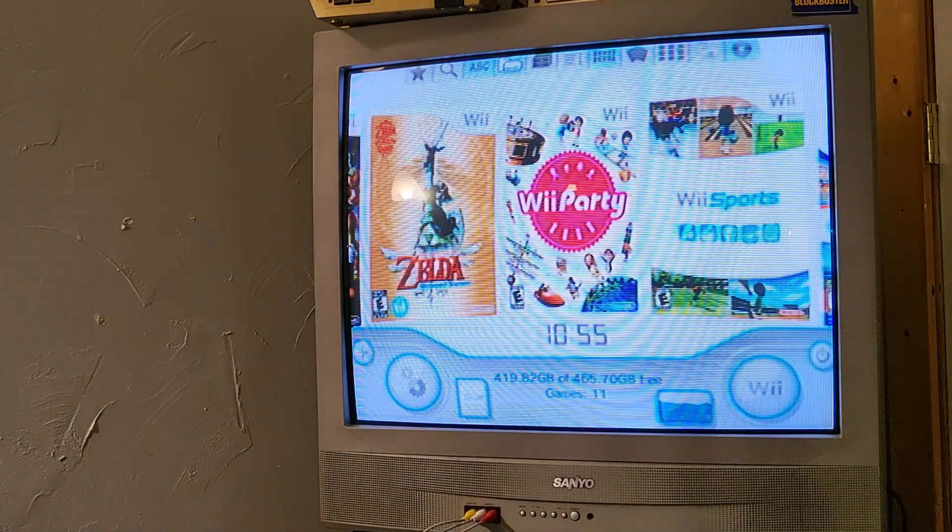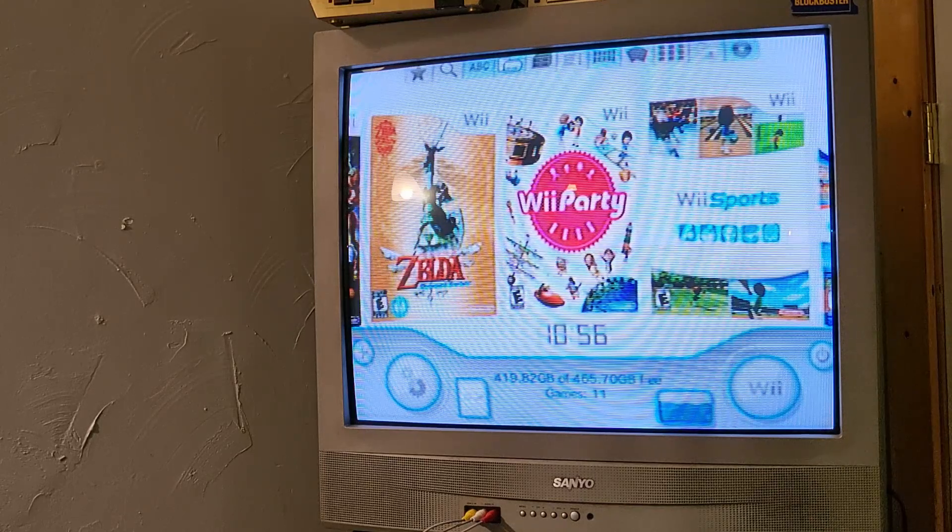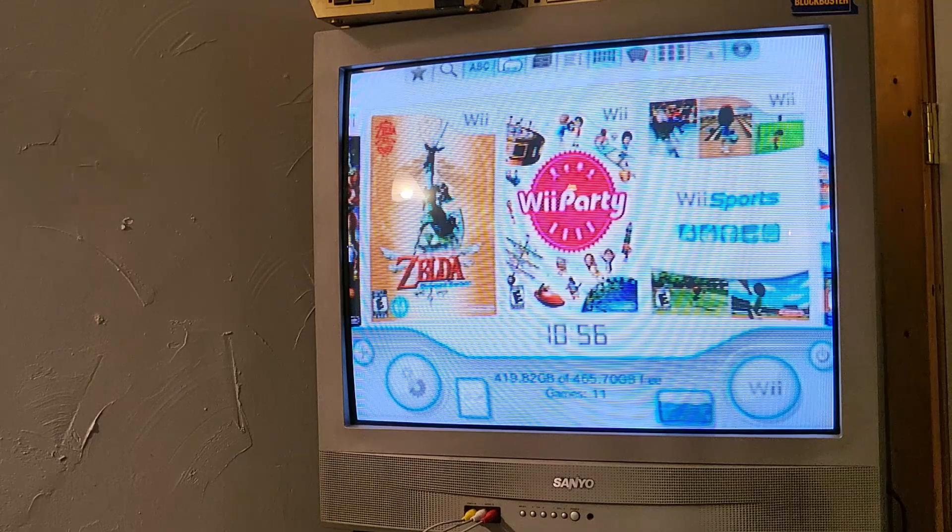Once you've got it formatted, you just need to follow the links in the description to USB Loader GX, Nintendont, and the CIOS installer. Just have those downloaded and ready on hand because we're gonna need them in a few minutes.